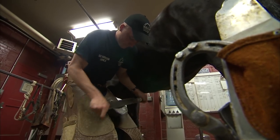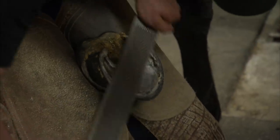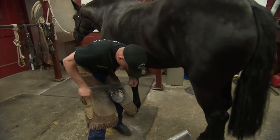The goal is to have a nice flat level foot and a nice flat level shoe, because the flatter everything is, the better it fits together and the tighter it's going to stay.